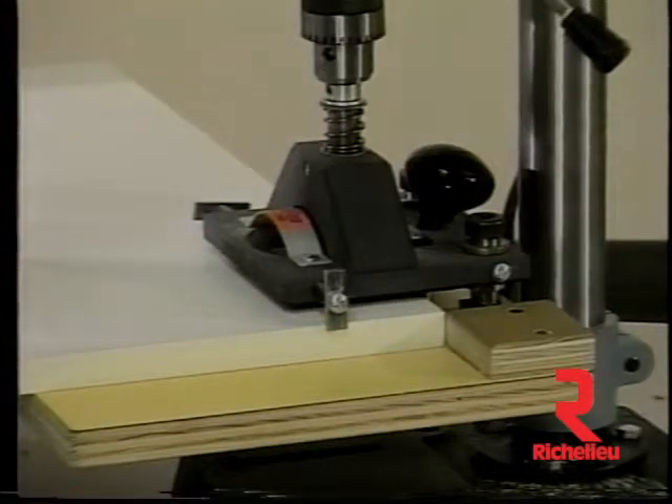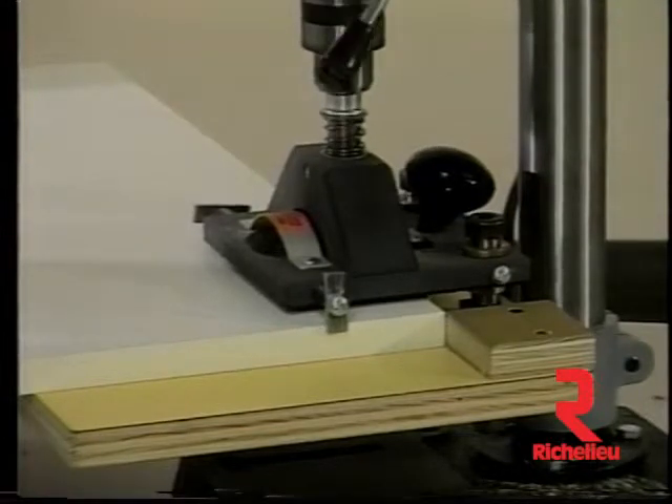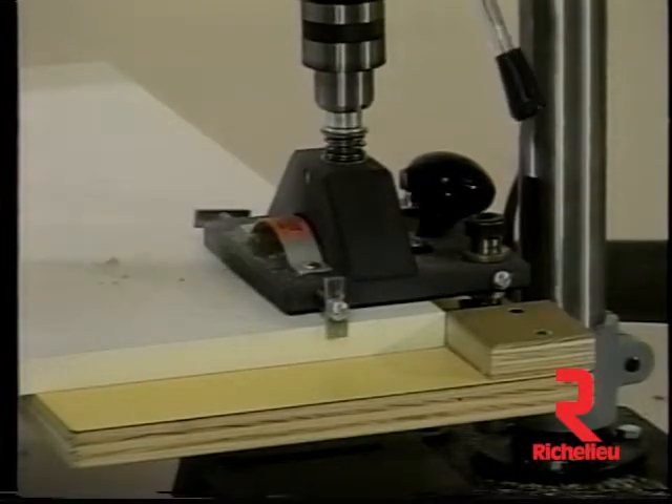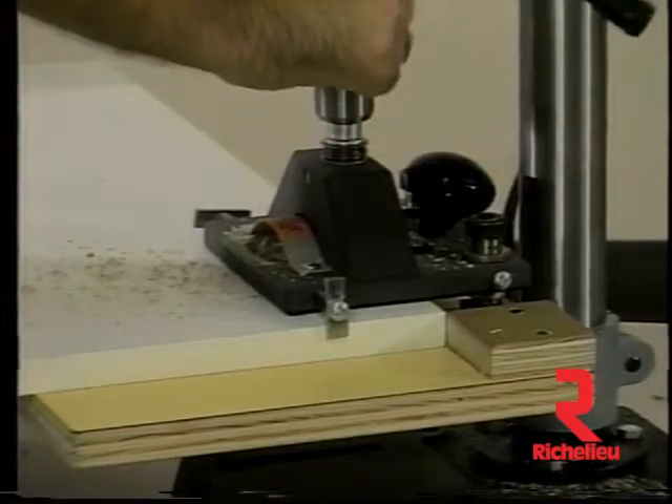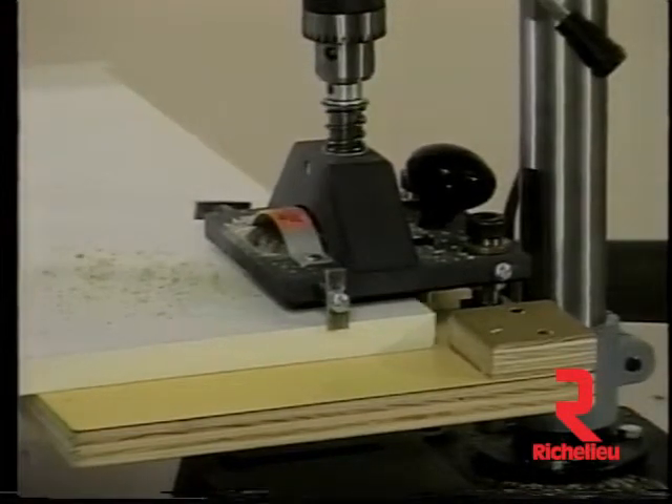Safety is a priority with Euro Limited. The Eurodrill model 50U uses a two-step drilling system by which the drill bit is always enclosed within the tool or the door, making it extremely difficult to injure the operator.